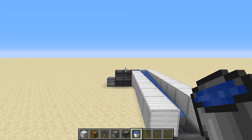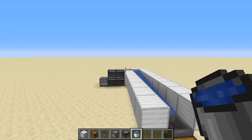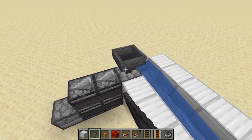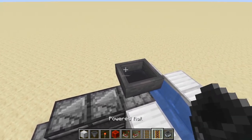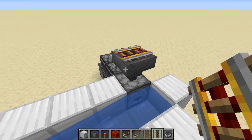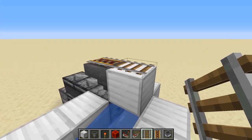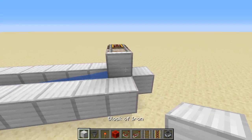Now we've got to get the hopper minecart collection system added into the droppers. For the hopper minecart unloading system, we're going to put a hopper facing downward into a dropper with a powered rail on top. Then put a block out this way and a regular rail on top of that — that will break the circuit between these two. Now put eight more blocks.